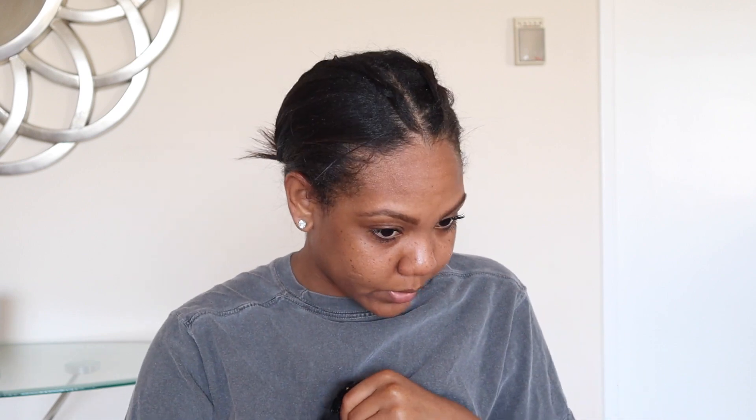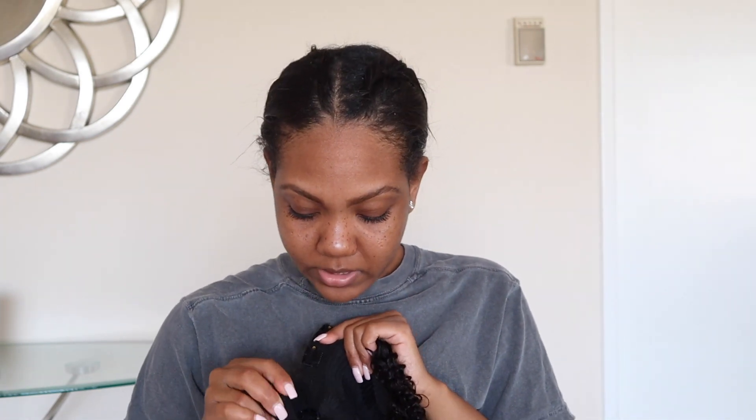For my hair right now I did some anchor braids — one right here, one right there — and my hair is parted down the middle, which is usually how you wear a V-part wig. My hair is just pulled back because it's straight, but if your natural hair is underneath, you could do two anchor braids and the clips will clip onto those braids better.